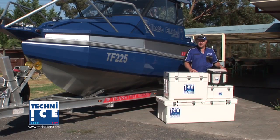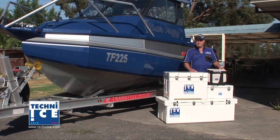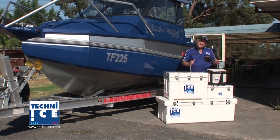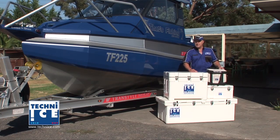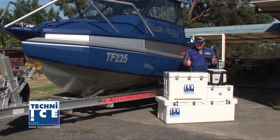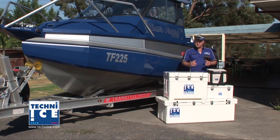A lot of people have asked me about eskies and what do we do about keeping our bait fresh on our beautiful boat. That's a very good question from a lot of people. In the past, we've struggled a bit by keeping our bait fresh as we possibly can and frozen as long as possible.